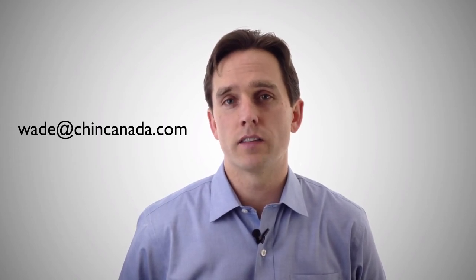Well, that wraps up the introduction to this tray format. If you'd like some more information, feel free to reach out to me at wade@chincanada.com. I've got some other contact information below this video. Thanks for watching.